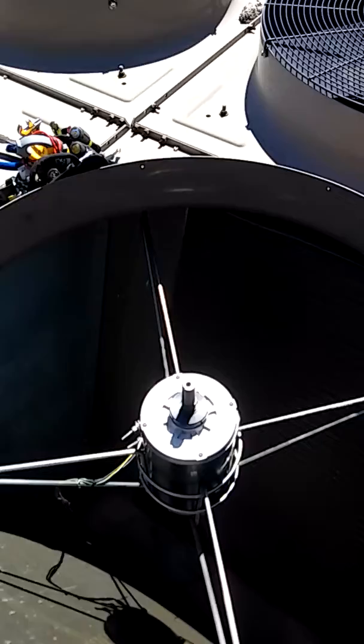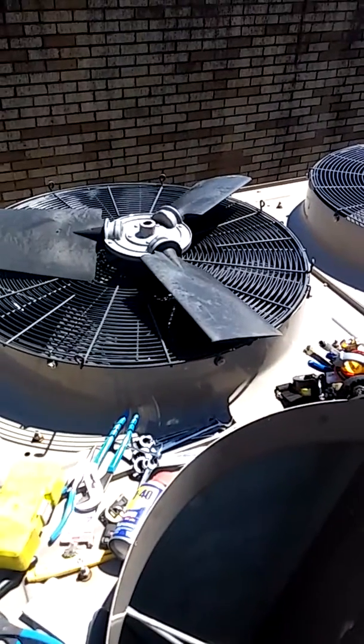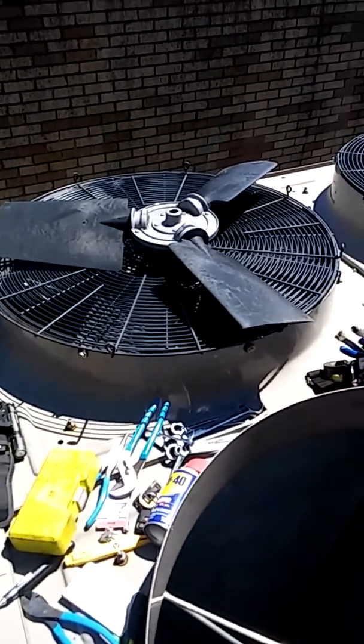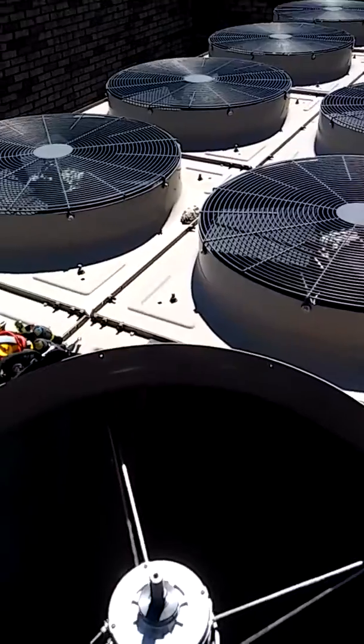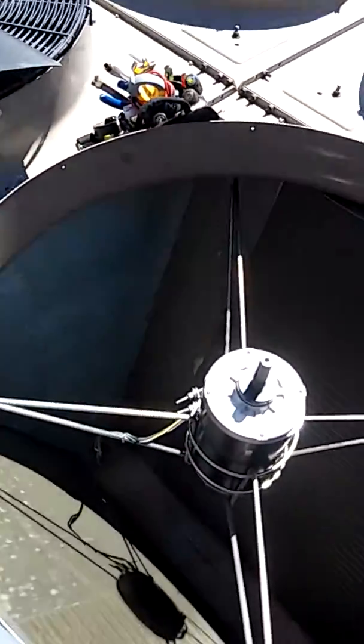What I'm doing today is replacing the condenser fan motor that is weak and it's over-amping. It's burning my fuse out, so I'm just gonna replace it.